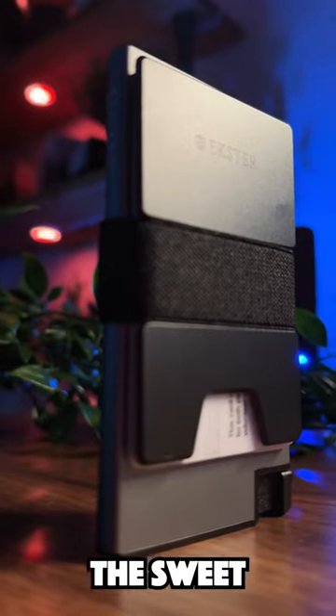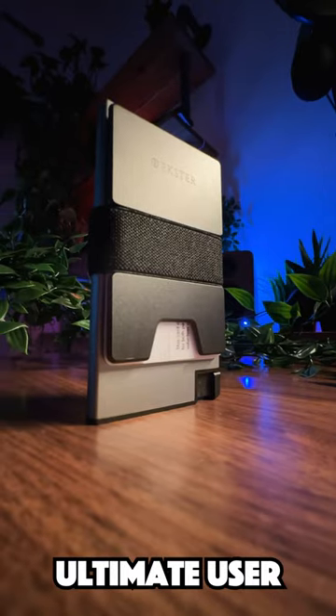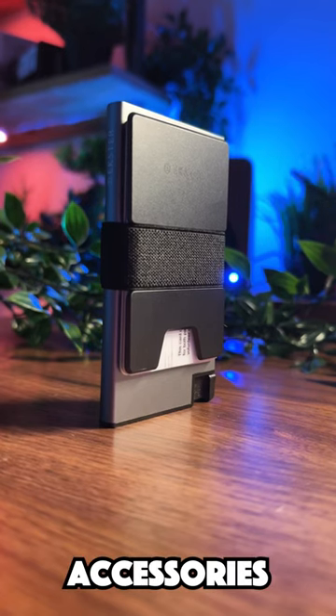This wallet hits the sweet spot between functionality, good quality features and aesthetics for the ultimate user experience. Use the link in the description and code Brian at checkout for 35% off on any accessories of your choice.